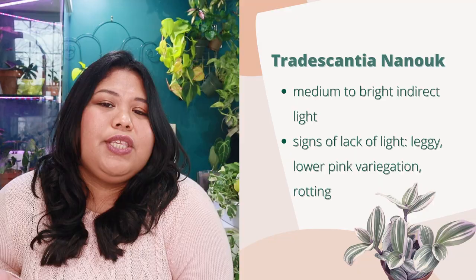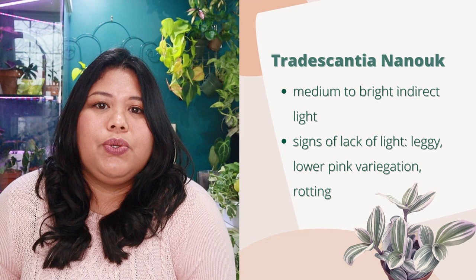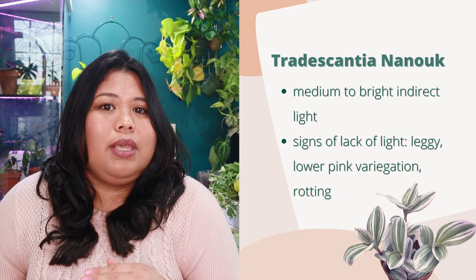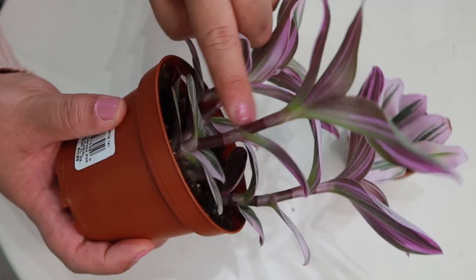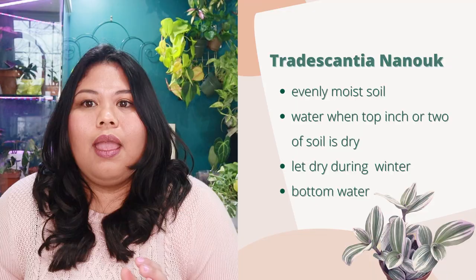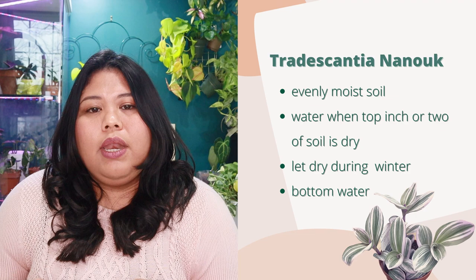The care for the Tradescantia Nanook is very easy — it's a hardy plant perfect for beginners. As far as lighting, it requires bright indirect light. It may survive in moderate light but the pink variegation won't be as prominent and you'll start to get leggy trails. The legginess — the large space between nodes — is usually a result of insufficient light. If you want your Tradescantia to be more compact with tighter leaf spacing, make sure you're giving it bright indirect light.